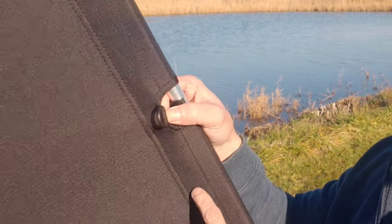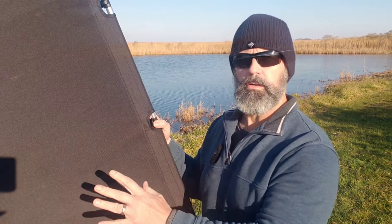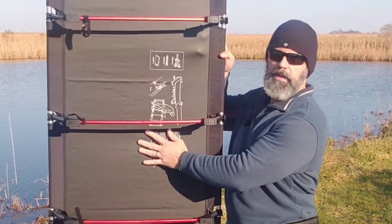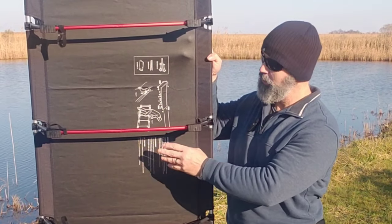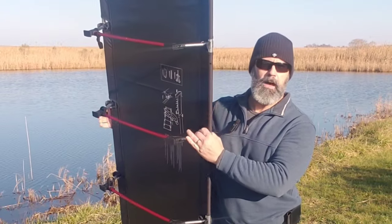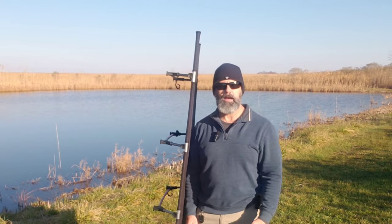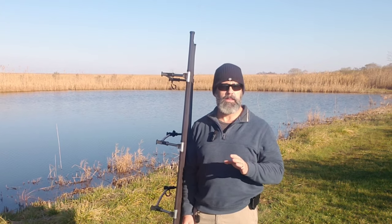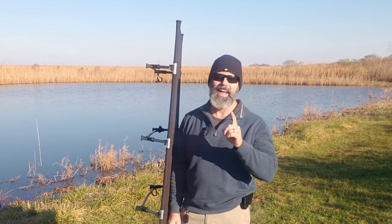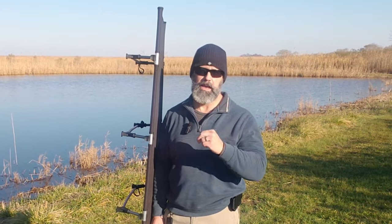On the underside, there are D rings stitched on through loops — I'm supposing those are for securing your sleeping pad or sleeping system. They even give you instructions printed on the underside of the cot in case you forget. Trust me, it's pretty simple. I'm 5'10" and the poles are 6'3", so I have about a foot of room. I'd guess anyone 6'3" and under is going to be comfortable. If you're 6'3" and over, this might not be the cot for you — you might need to go taller, unless you're okay with your feet possibly hanging off.